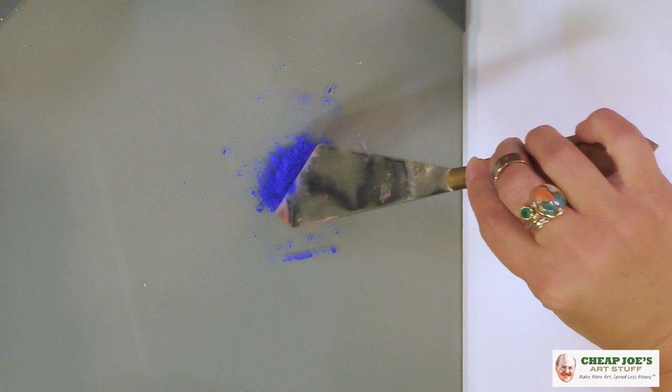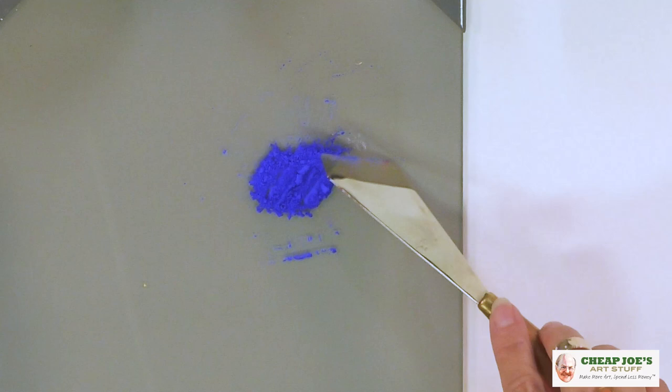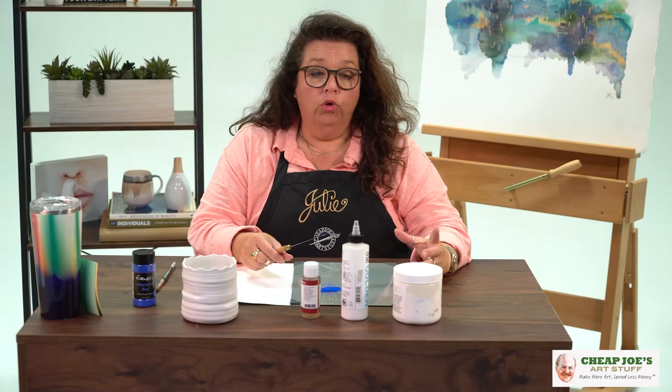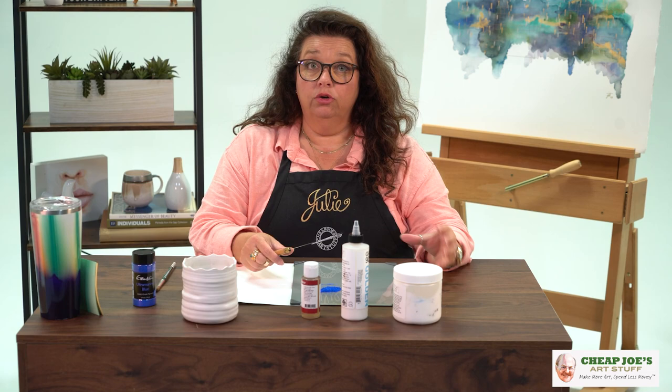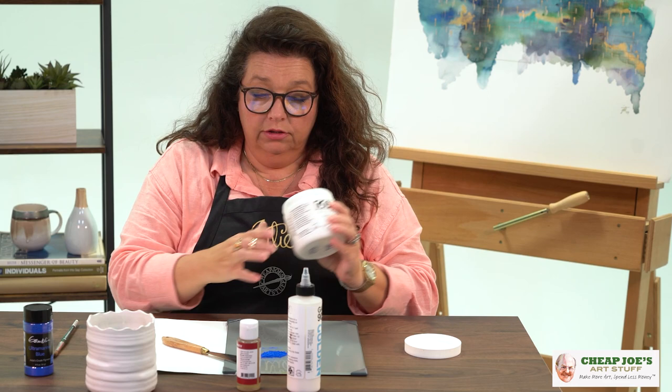Now, what you need to know is that for any given media, the binder is what defines that particular media. So for acrylic, that is acrylic polymer — it's basically an active plastic. For heavy body or a thicker, more impasto-style paint, the acrylic polymer comes in a very, very thick, viscous state.